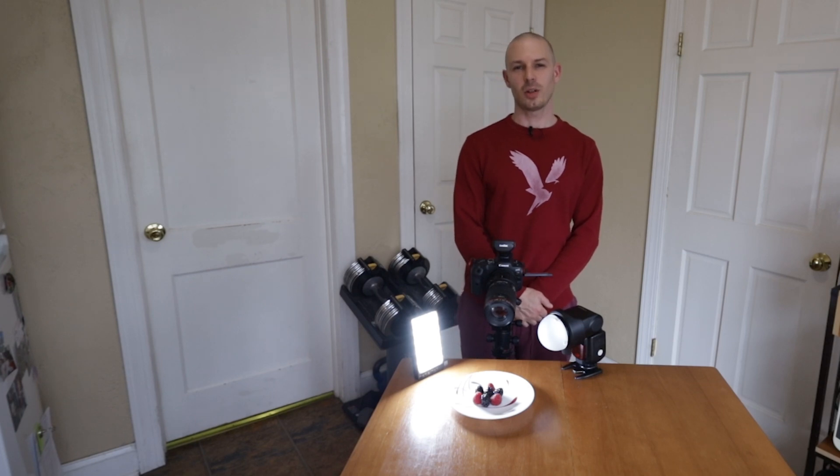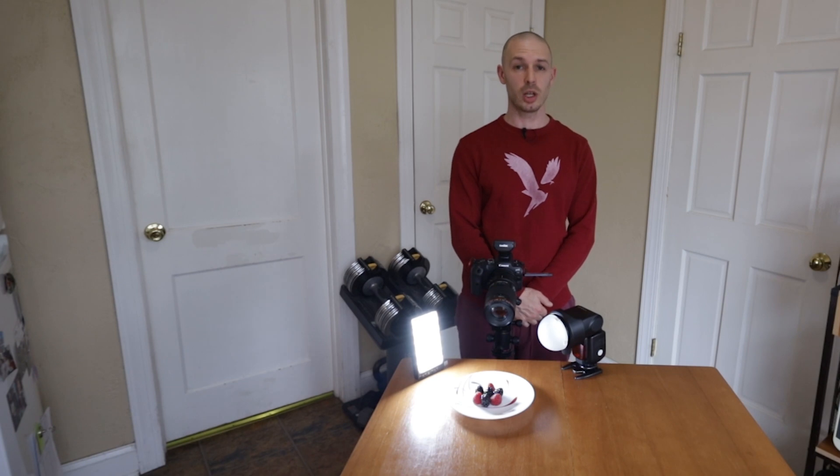Hey guys, I'm Jesse LaValle. Welcome back to my channel. Today we're going to be going over photo stacking — what it is, why you would want to use it, and after I show you how to get those images, I'm going to show you how to use Adobe Bridge and Adobe Photoshop to merge all of those images into one final photo stacked image.